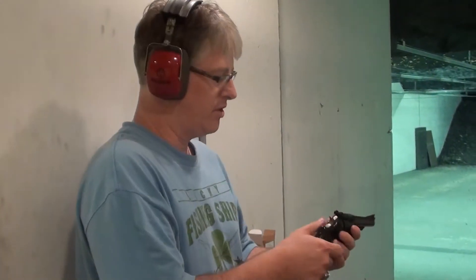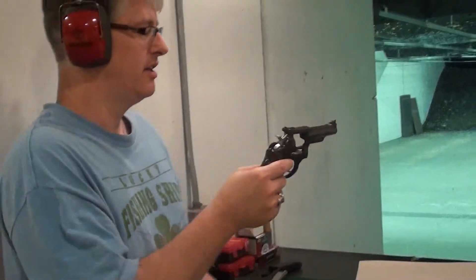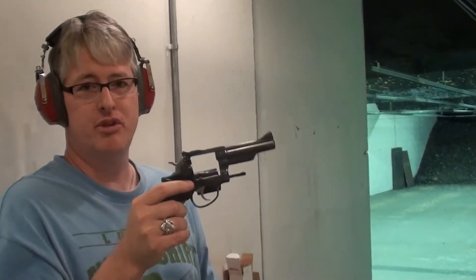Today we're at the range and we're going to shoot the Ruger Security 6, and we're going to show why you don't want to be standing next to somebody shooting the pistol.